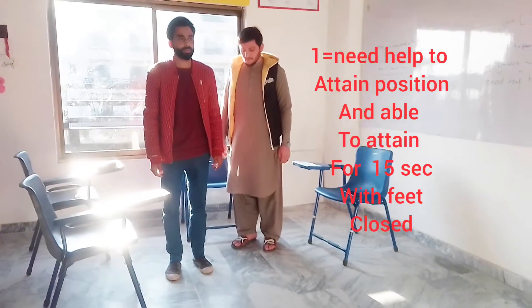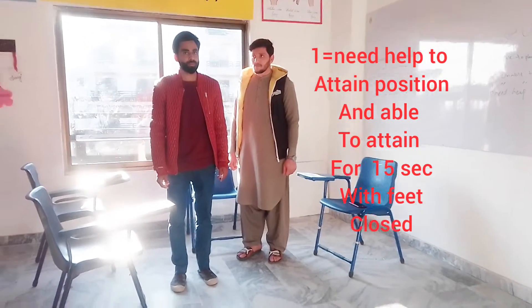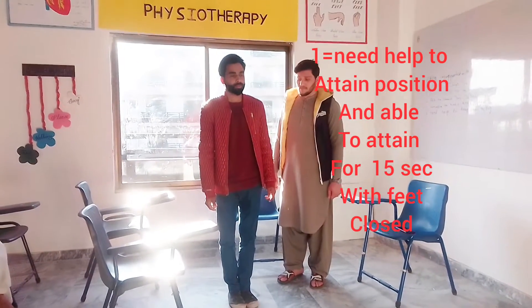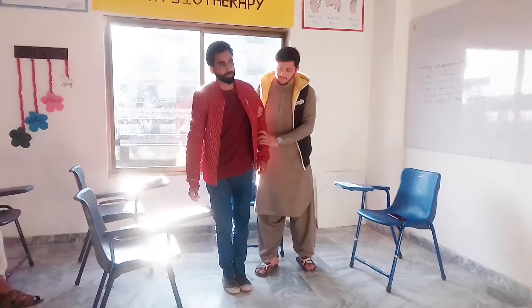We mark it as 1 if the patient needs help but can attain the position and hold it for 15 seconds. The patient holds his position for 15 seconds and after 15 seconds he is going to fall.